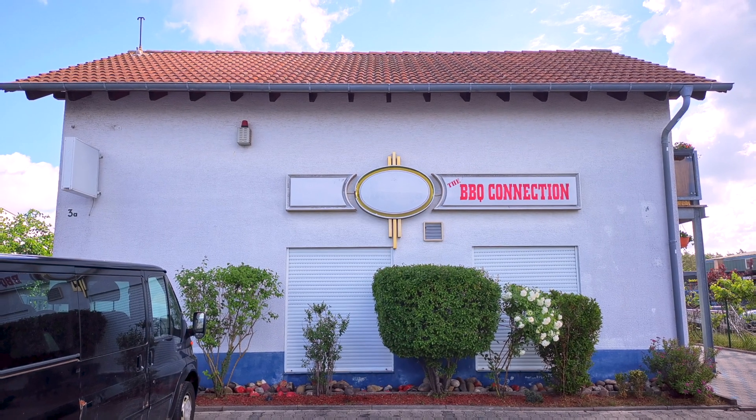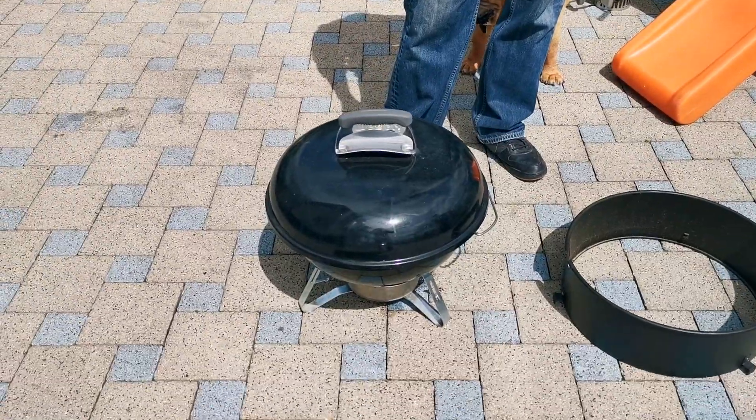Hey, good morning. This morning we are going to make some smoked rotisserie chicken and we are going to go ahead and do it on a Weber Smokey Joe.